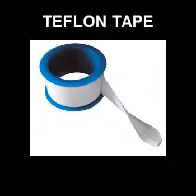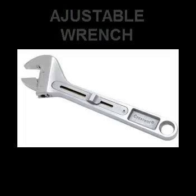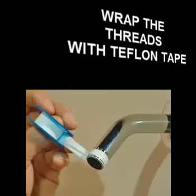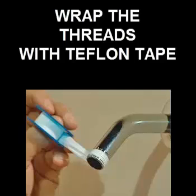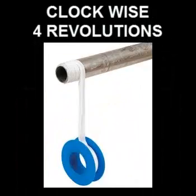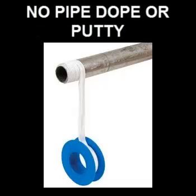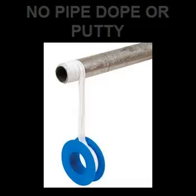Here are some of the tools and accessories needed for the proper installation. First you're going to need some Teflon tape, and you'll need an adjustable wrench to tighten your shower heater to your shower pipe. Remove your existing shower head. Install or wrap the threads with Teflon tape in a clockwise manner and at least 4 revolutions. It's not recommended that you use any pipe dope or putty.